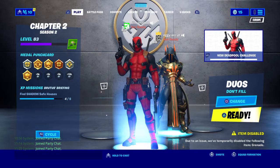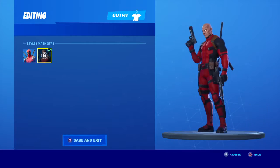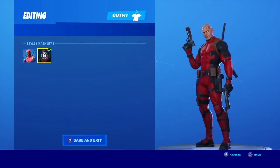Welcome back. Today I'm going to show you the secret style — sorry for any noise like closing doors and stuff. So the secret style, which is probably the overtime challenges for Deadpool. Let's go and have a look. There it is. That looks very, very creepy to me, if you ask me.